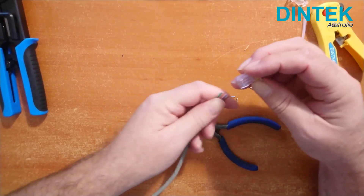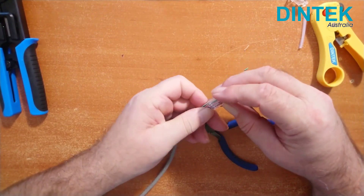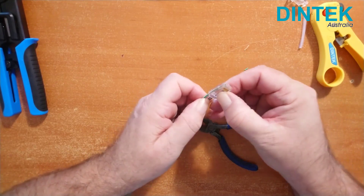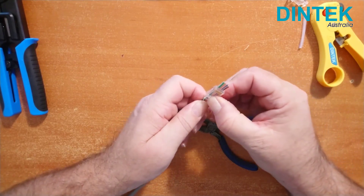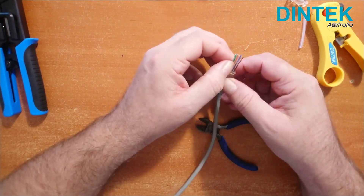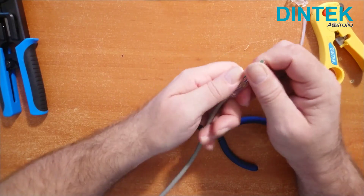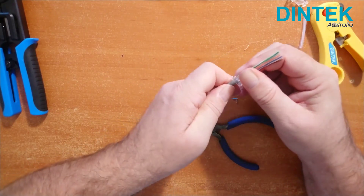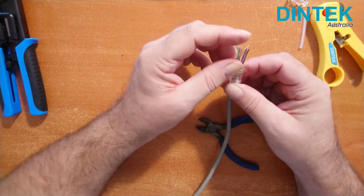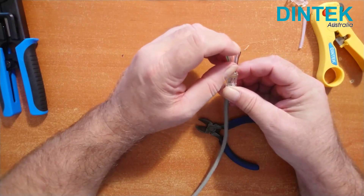Now we can push the wires all the way through the connector and pull them snugly into place. At this point we can double check that all of our wires have gone all the way through and that they're still all in the right order.